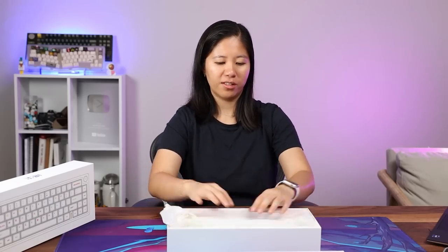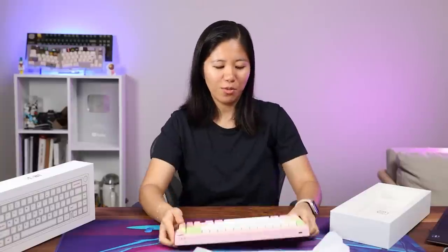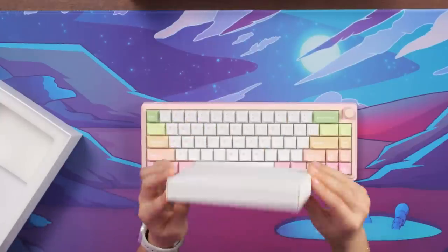Pretty fancy box. The keyboard is very compact and very small. It's already got nice keycaps, good switches, and is very rainbow and cute. You also get an accessory box, so it's very nicely packaged.